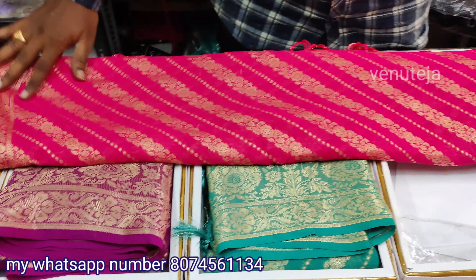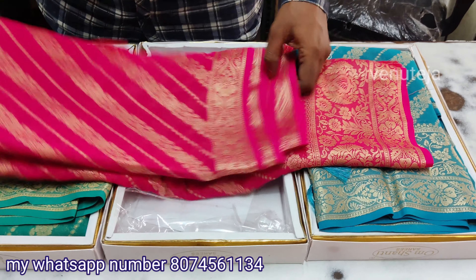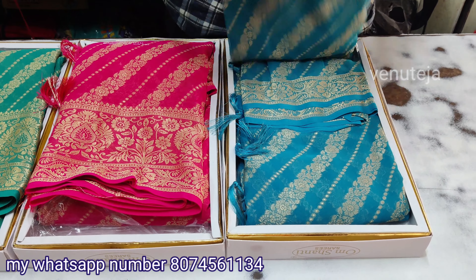You will see the colors as you know the colors. This is a simple price. You can also see the price on the screen or on the WhatsApp number. This is the last color.